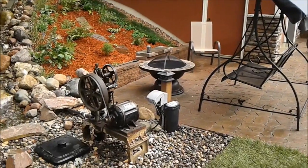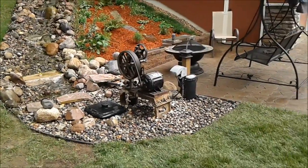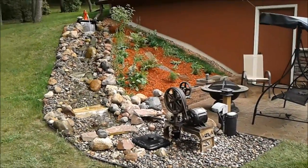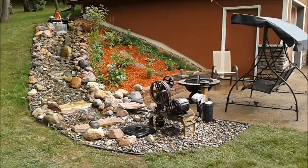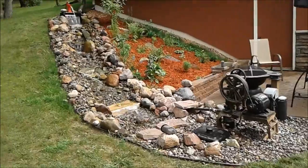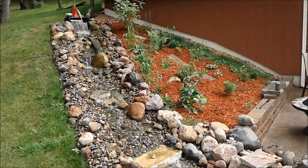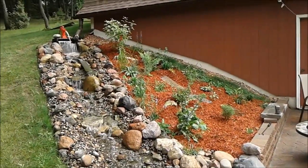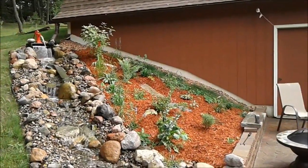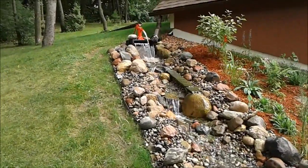So my project is finally done. It took me about 11 weeks. I got the old pump running. I've got all sorts of weeds planted next to the barn. I've got two water pumps running.